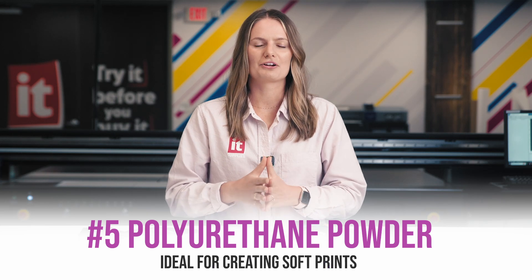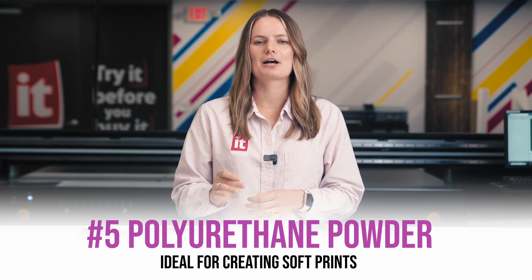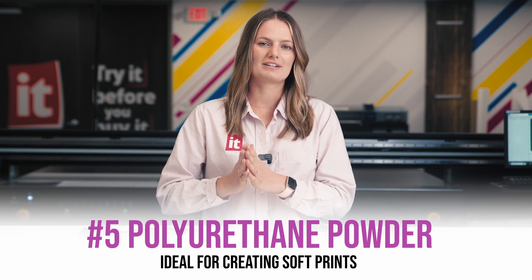The next thing to consider when creating DTF prints is the types of TPU powders and how they impact the hand feel and performance of the final product. Different types of powder can significantly affect the softness, flexibility, and ink migration. We have two from STS that we highly recommend. Starting with the number five polyurethane powder — this powder has an extra fine particle size which helps to create an exceptionally soft hand feel.